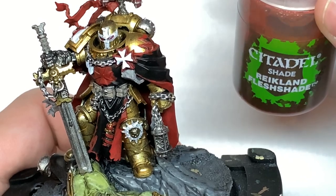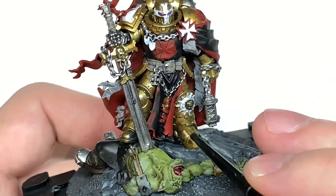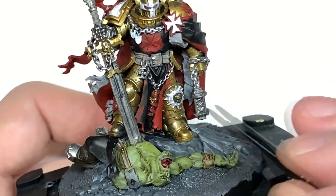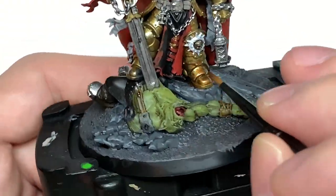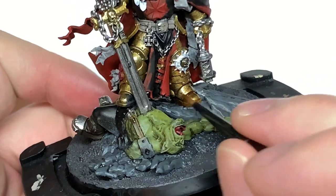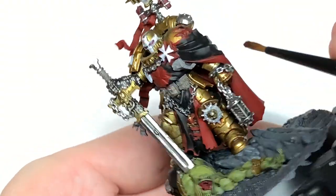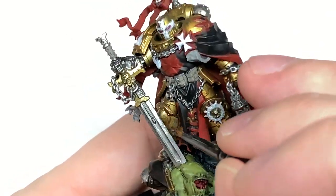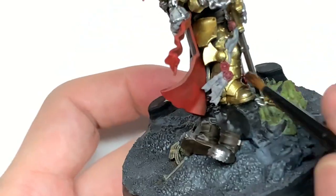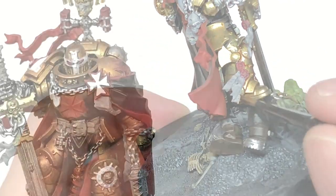I'm going to start with the shades. I'm going to use Citadel Reikland Flesh Shade — this is going to be to shade the armour. I usually use Agrax Earthshade but this guy, when you look at him, has a more orangey tint to the armour. I was wondering whether to do it in a kind of brass colour and build up to the gold, but I like the look of the gold armour more than a brassy colour. So I thought if I give it a Reikland Flesh Shade wash — that's a bit more red than the Agrax Earthshade, not quite as dark and grimy looking — and I expect it to be quite well kept too, you can get a nice effect on the gold with that.